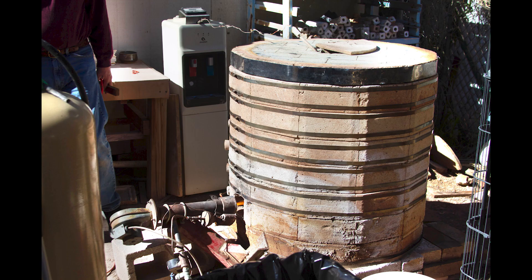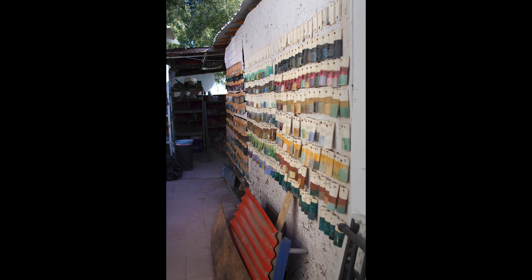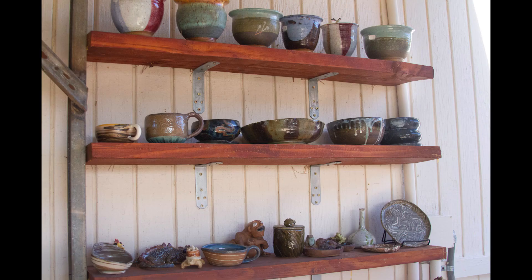When it's bone dry is when you put it in the kiln to be fired for the bisque firing. That's the first firing — it's a low-temperature firing that goes to 1,850 degrees Fahrenheit. Then you glaze the piece. Glaze is a form of modified glass, and then we fire to cone six, which is 2,180 degrees Fahrenheit.